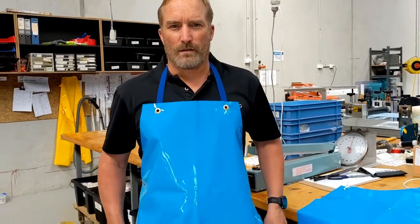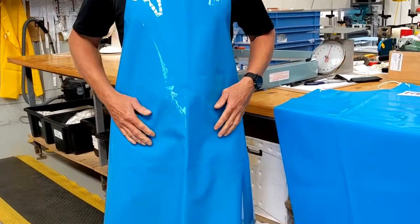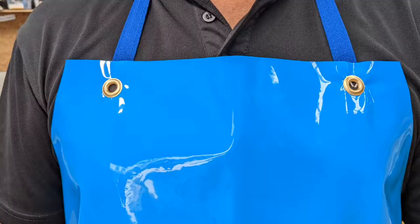Hi, it's Stuart here from PSE Trading, just introducing our most popular TPU apron. TPU is super strong and super stretchy. It won't crack like PVC. Great for the fish and food industry.